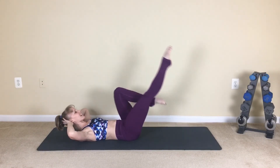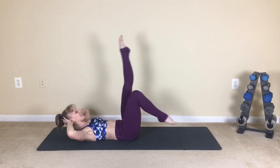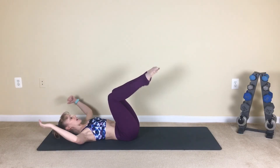We're almost there, guys — last exercise, let's push through. Eight, seven, six, five, four, three, two — last one.